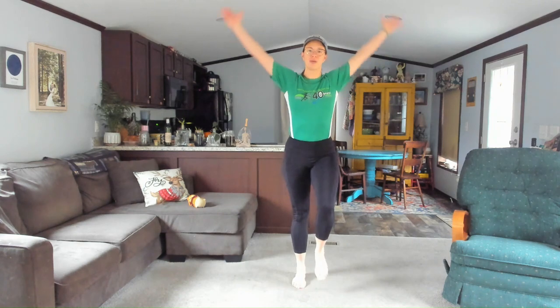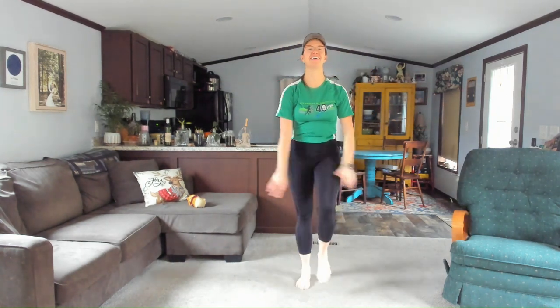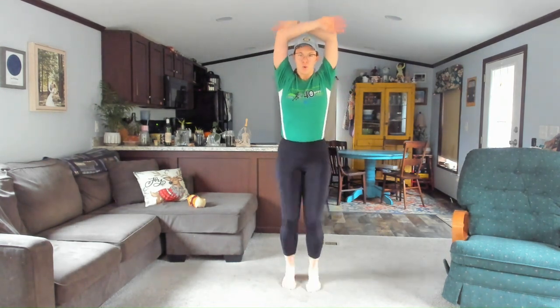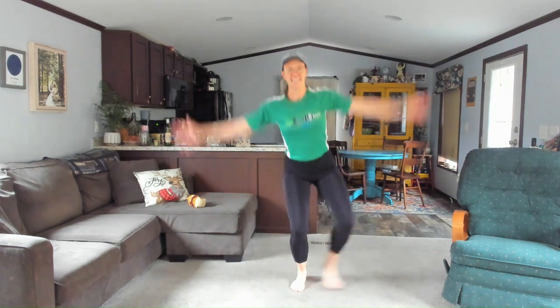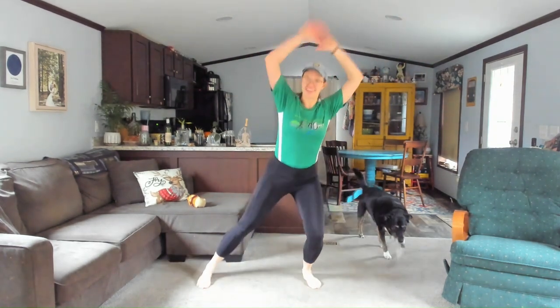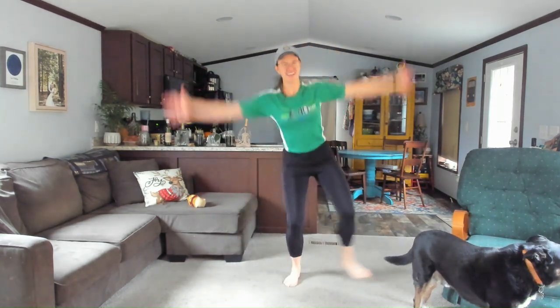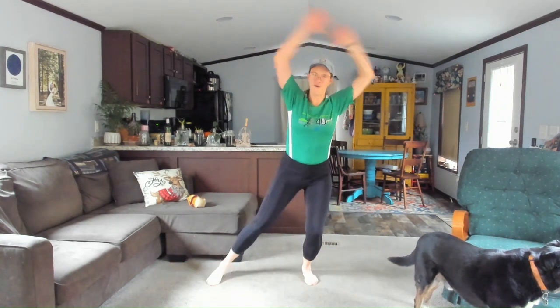Let's take some arm circles — just sweep the arms overhead and then drop them down. Big circle up and down, one more. Then take some modified jumping jacks. If your heart is in full jumping jack mode, go for it; if not, just watch and jump in when ready. It's going to start with a toe tap — out and back. You can stay right here, or bring the arms up as the leg goes out. Five, four, three, two, one. Walk it out.